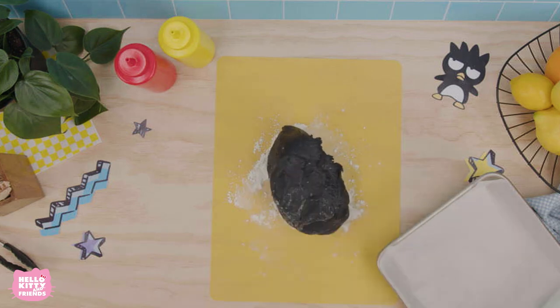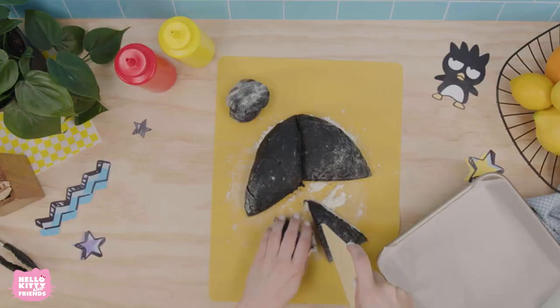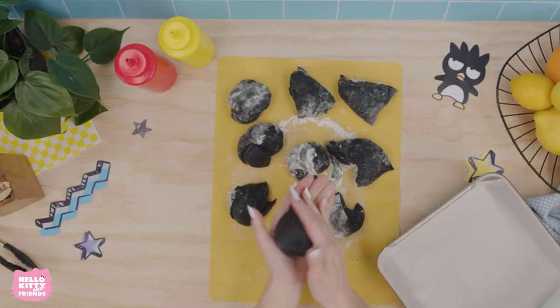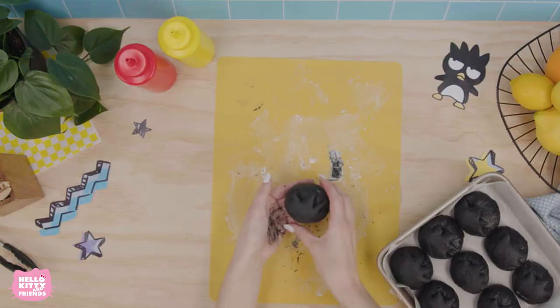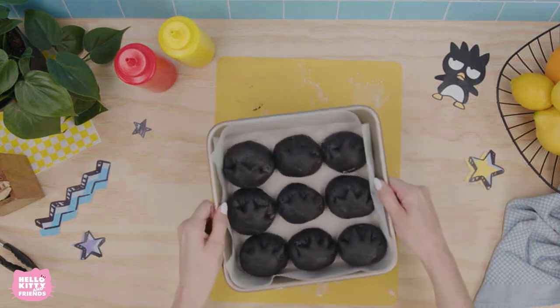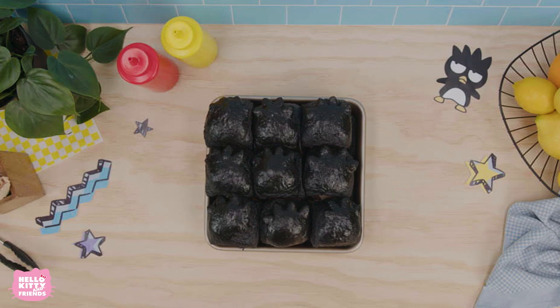After the dough has risen and rested, shape it into 9 small balls that are a bit smaller than baseballs. Use scissors to cut Batsmaru's hair spikes into the top of the dough. Place them all into a square baking pan. Let the dough do one final rise inside the pan and bake at 375 degrees Fahrenheit for 30 minutes.